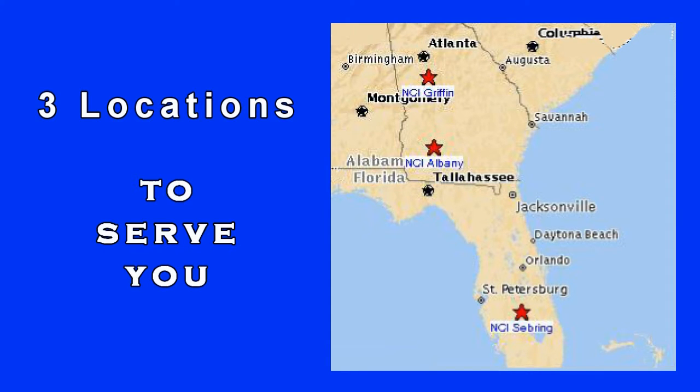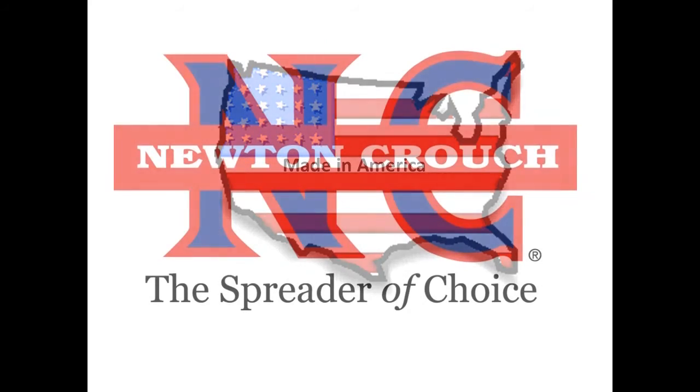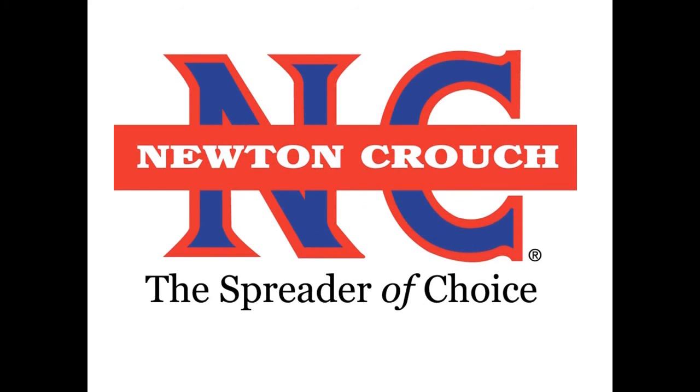When you call NCI, you will always speak with a person who will make sure your questions are answered. No recordings. Proudly made in America. A family owned business since 1940. Newton Crouch.